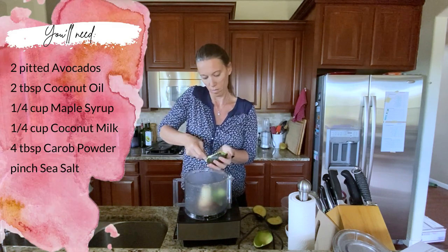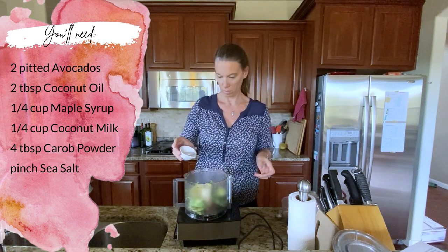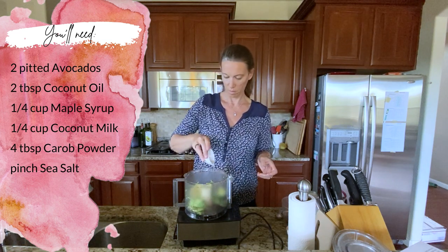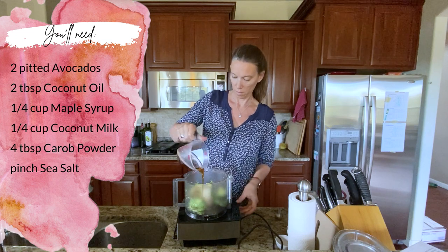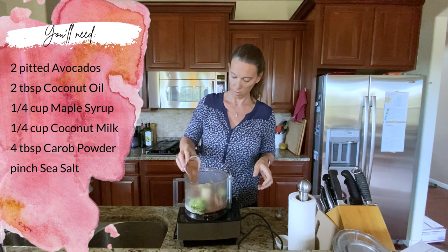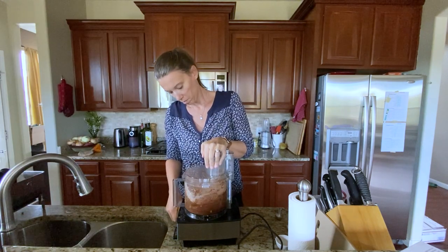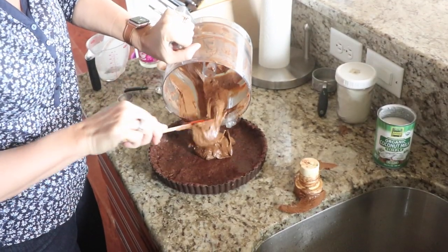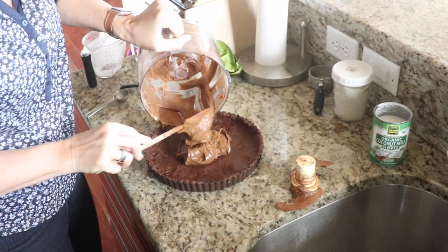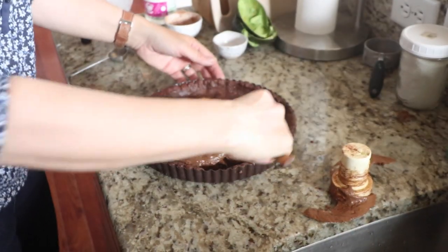For the filling, add to the food processor: the flesh of 2 ripe avocados, 2 tablespoons melted coconut oil, quarter cup maple syrup, quarter cup coconut milk, 4 tablespoons of carob powder, and a pinch of sea salt. Process until smooth and creamy, then pour into the prepared tart pan over the base and smooth with a spatula. Put it back in the freezer to set while you prepare everything else.